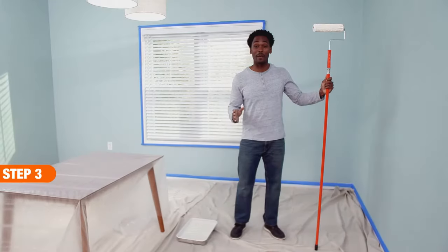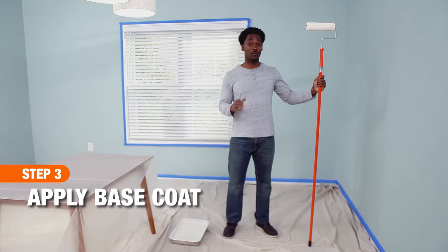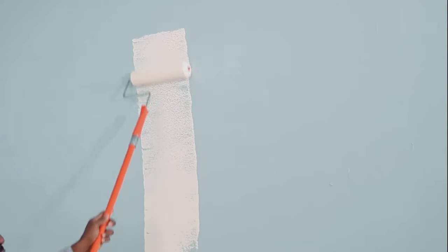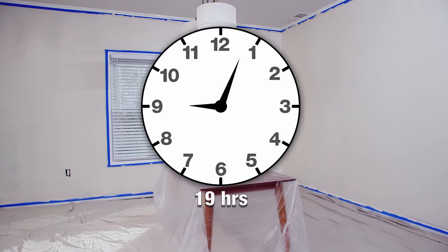The next step is to apply a base coat. Our ivory base coat has a built-in primer. If your base color does not, be sure to prime your wall first. Roll on your paint with a 9-inch roller and make sure you give the walls a nice even coat. Then let it dry for 24 hours before continuing.